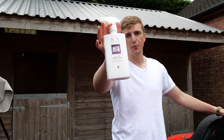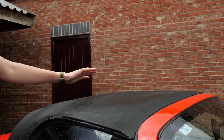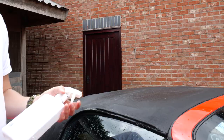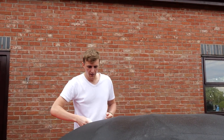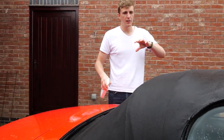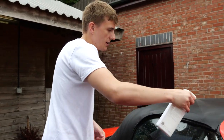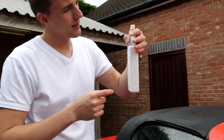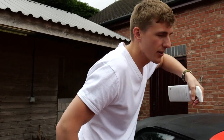Now we're going to apply the soft top protector. You want to apply it onto a damp roof — because you've just cleaned it, it will be damp. Don't do this the next day on a dry roof because it won't penetrate into the fabric. Apply it in a sweeping motion across the roof to make sure it doesn't dry and leave any patches. Apply along the seams as well. The only improvement I can think of for Autoglym is those bottles — the squeezy tops really hurt your fingers after a while.